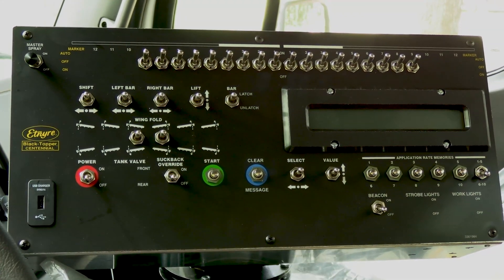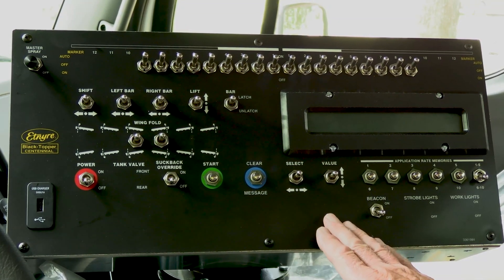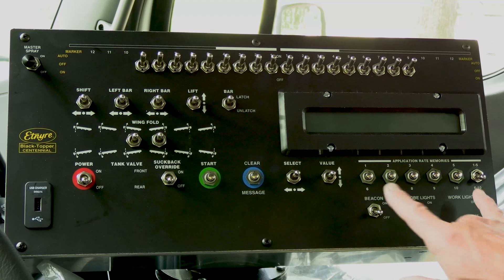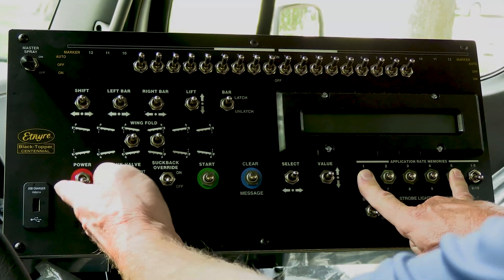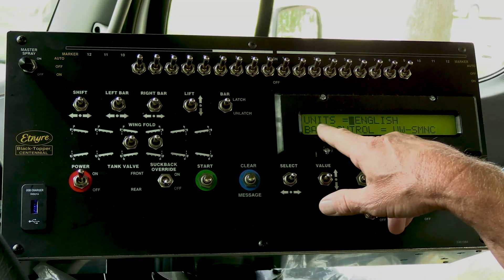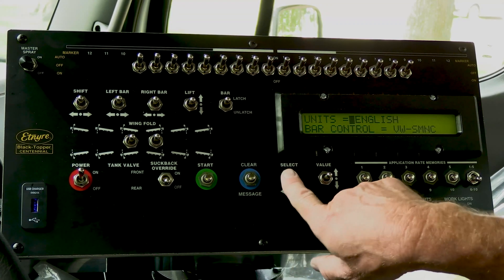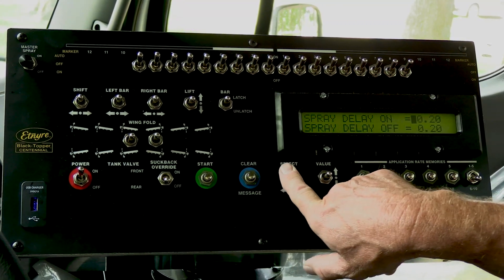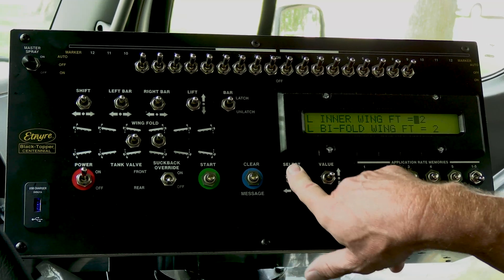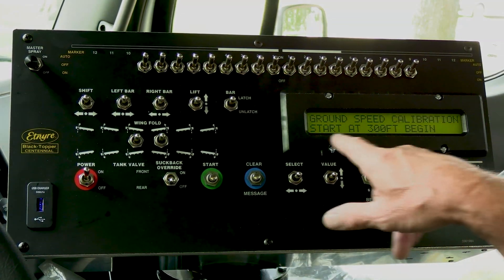Now that we've done all our physical checks on the radar, it's time to actually run our 300-foot course that we've pre-measured, but we have to get into the computer setup screens to do that. First, make sure your memory button is in the 6 to 10 position, then hold the first and the last memory button while you turn the power on, and continue to hold those until you see the screen that says units in English and the bar that you have. At that point, use the select button or switch to toggle over until you get to the calibrate radar or calibrate ground speed screen. Keep toggling through all the screens until you get to the ground speed calibration.